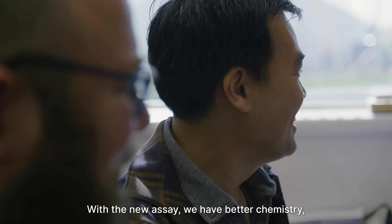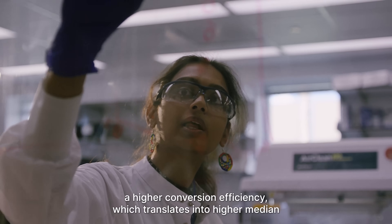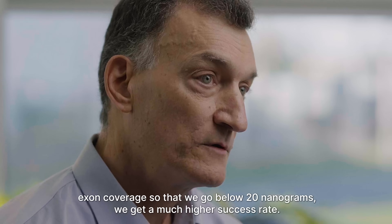With the new assay, we have better chemistry and higher conversion efficiency, which translates into higher median exon coverage, so that when we go below 20 nanograms, we get a much higher success rate.